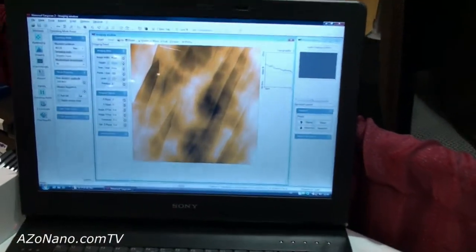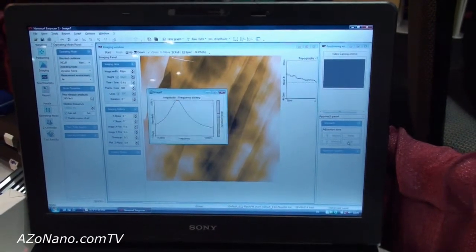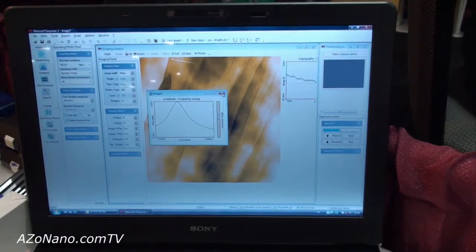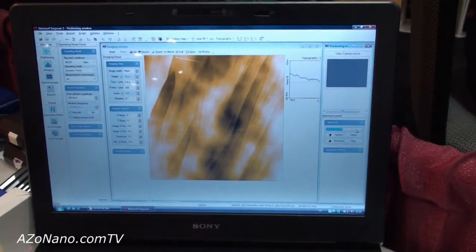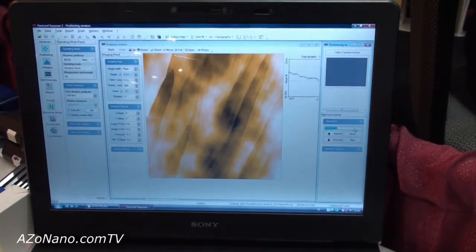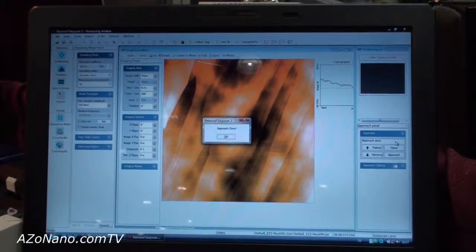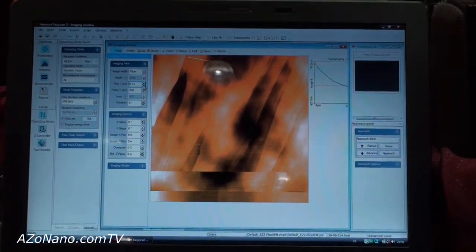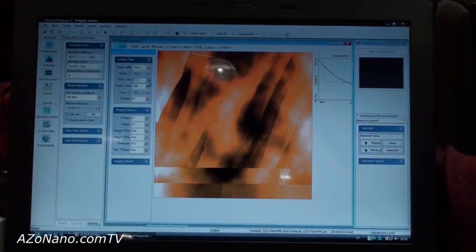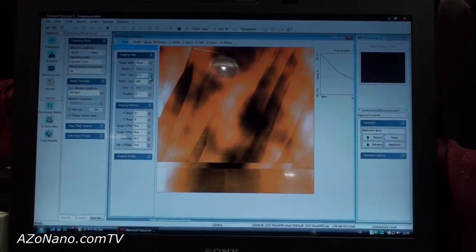Once the sample is loaded, it's as easy as setting the instrument to Auto-Approach. Then we start taking measurements of the sample surface, and that's all there is to taking measurements using the EZscan 2 Flex AFM from NanoSurf.